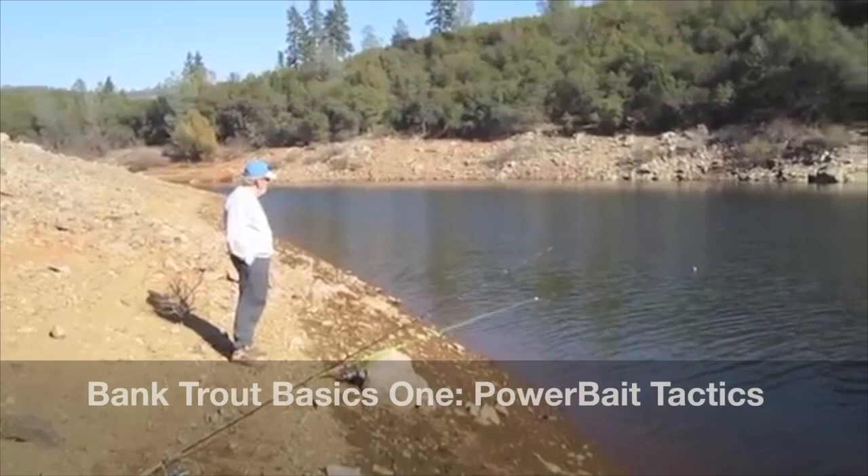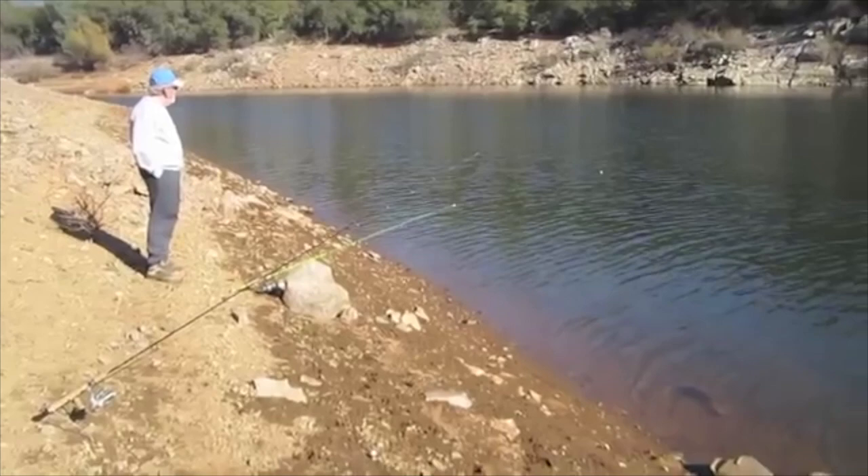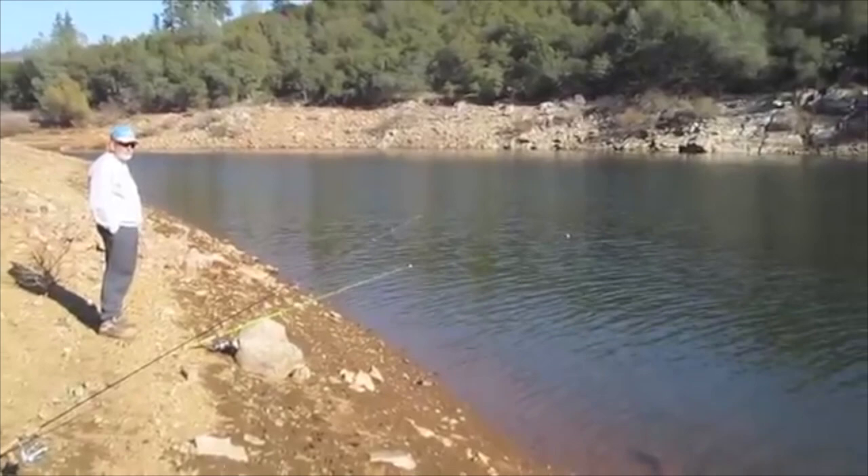Gene and I have decided to take a break from trolling. We're up in the river arm, out of the boat now. We've got one rod armed with power bait and a slip bobber out with a night crawler underneath it. So far we've had three or four bites on the power bait and we've put one pan-size rainbow on the stringer.